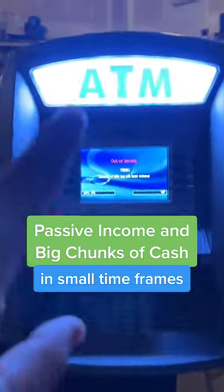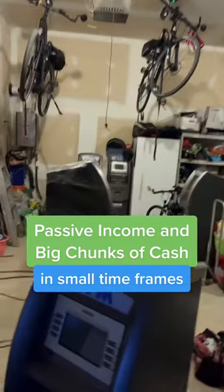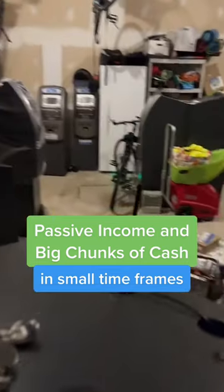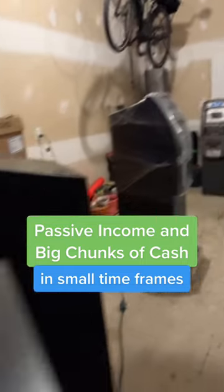So now this is two ATMs for our event this weekend. And I got a brand-new machine right there, a Jemega G2500 — that's going to be the third machine. These machines are going to be making us some big chunks of cash this weekend in small time frames.